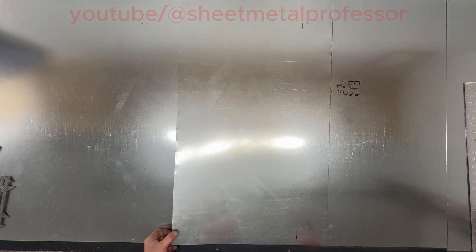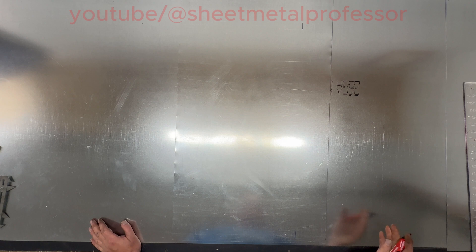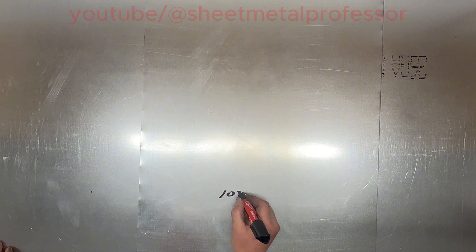In today's lesson we are going to fabricate a flat 90-degree elbow. You can make any elbow with this method — it doesn't matter if it's vertical or flat. We are going to make a 10 by 8.